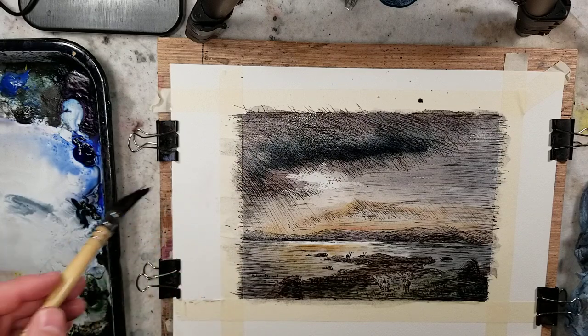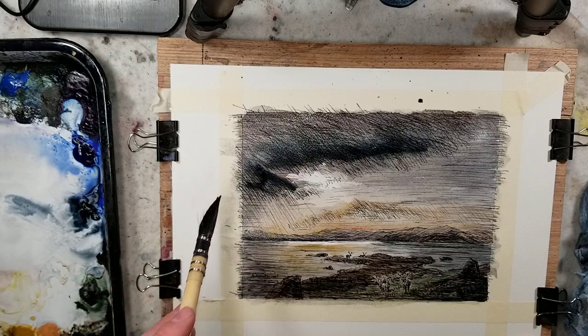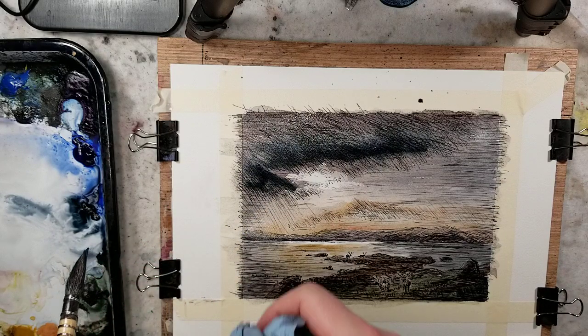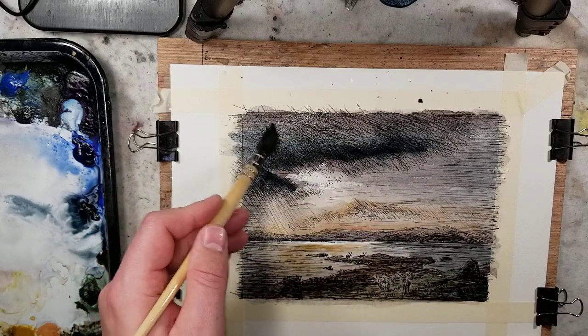Before that, let me model this cloud a little bit more just so that it's there before I do a dry-off, just in case we decide not to do anything else.